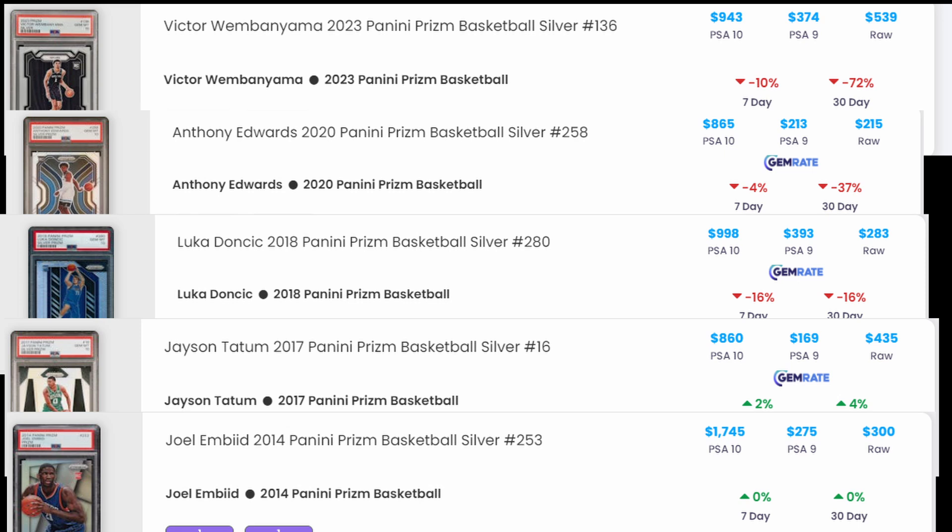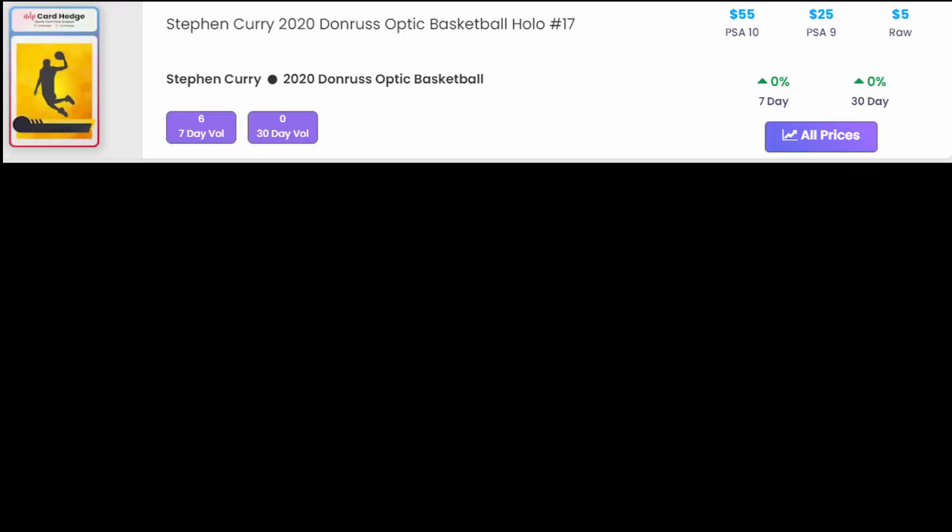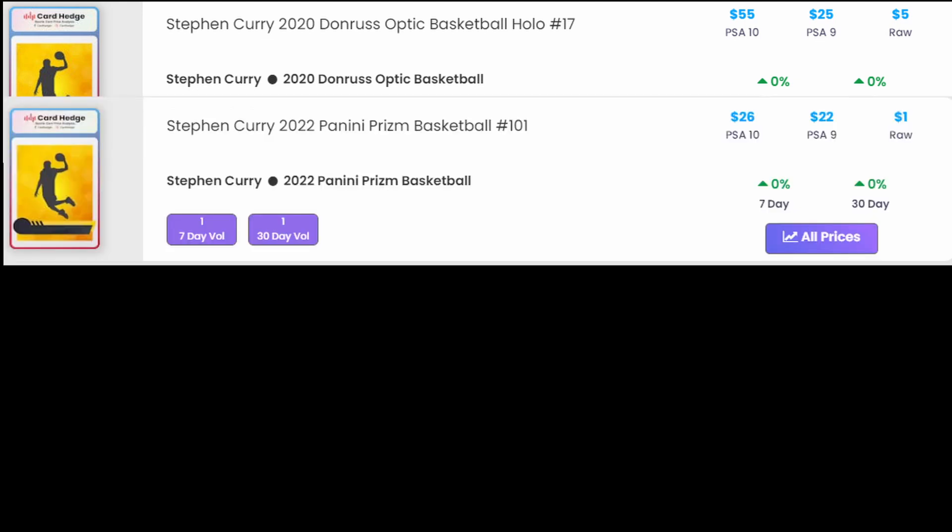The next category is low-end GOAT-type base cards. A lot of people try this because there's not as many of these random base Curry cards or Optic Holo Currys or LeBron James similar-style cards being graded. The pop count of the raw may be very high, but the graded pop count can be relatively low because people aren't grading them much - that's part of the logic. The 2020-21 Optic Holo Steph Curry card number 17 goes raw for about $5, PSA 10 is $55, and PSA 9 is $25. The 2022-23 Prism base Steph Curry goes raw for about $1, PSA 9 for $22, and PSA 10 for $26.